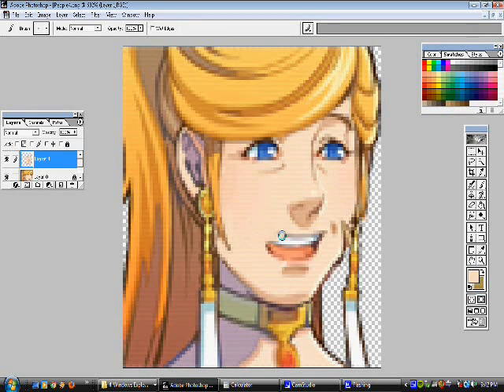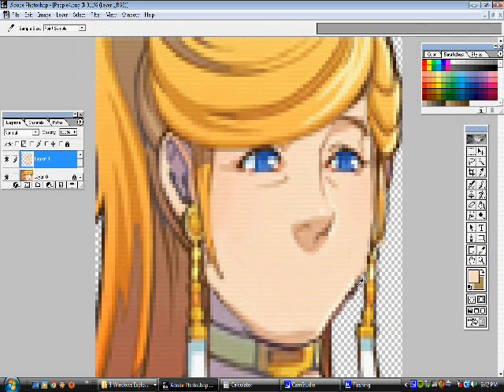Let's go ahead and change her mouth. I really don't like that big grinning smile, so let's go ahead and get rid of that. You notice that I just picked up the color of the skin. Notice that I changed my layers — I'm back at the face layer, not at the hair layer. It looks pretty clean, we did a good job.